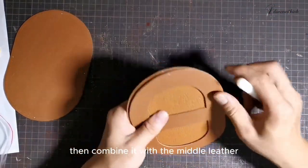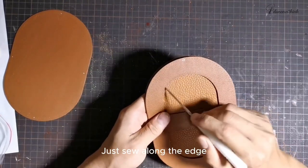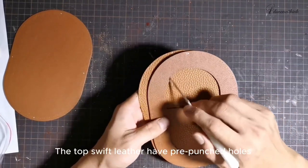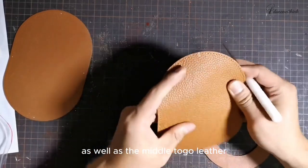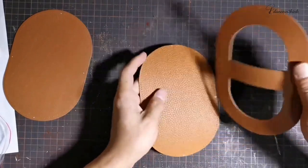Then combine it with the middle leather. Glue together like this. After pasting, just sew along the edge. The top swift leather has pre-punched holes, as well as the middle togo leather. Their corresponding location has a circle of pre-punched holes. Just align it like this and sew it on.